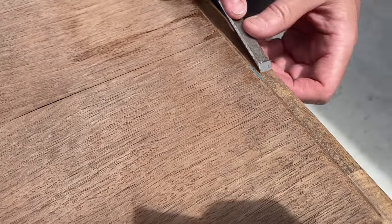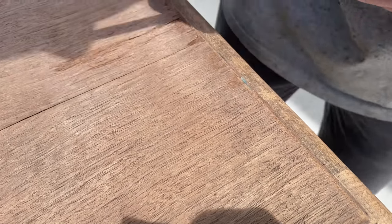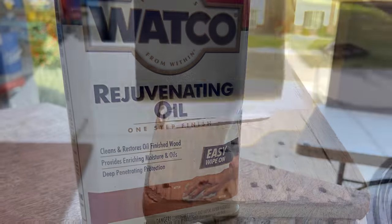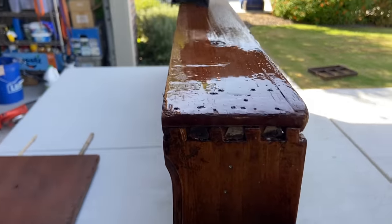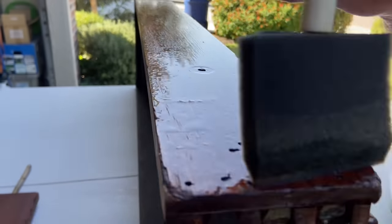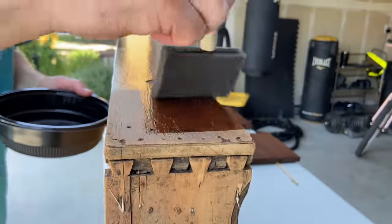Once Ronnie was completely satisfied with his job, he moved on to the next step, which was using an oil to rejuvenate the wood. You will see exactly how dry this piece was — once the oil got onto the wood, it just soaked it up and became such a beautiful, dark, and vibrant piece. It is absolutely gorgeous. I kept telling Ronnie I had no idea the color would become so incredibly rich.